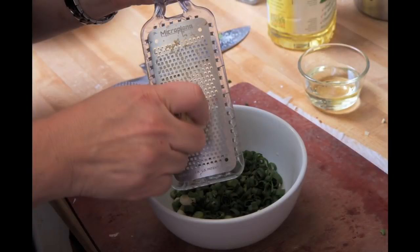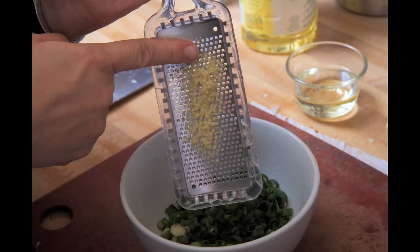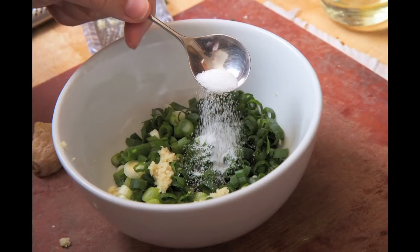Now I'm going to get back to my sauce for the chicken, starting with a lot of chopped scallions, garlic, a touch of sesame oil, ginger, and sugar — just a touch of sugar and soy sauce.